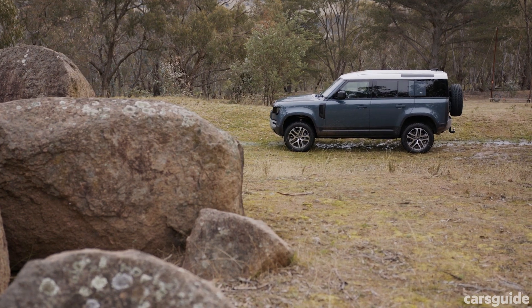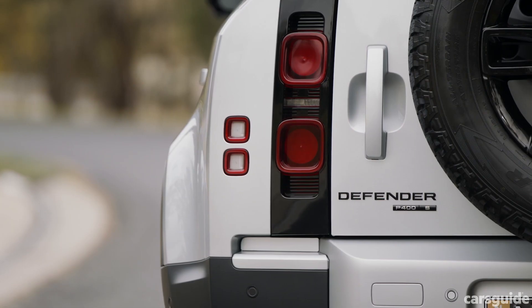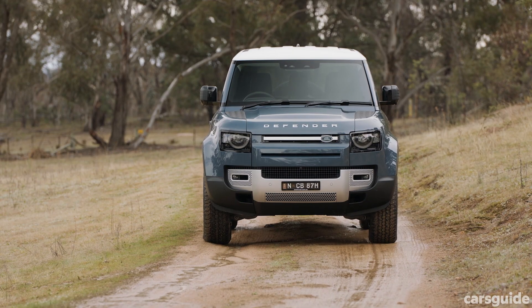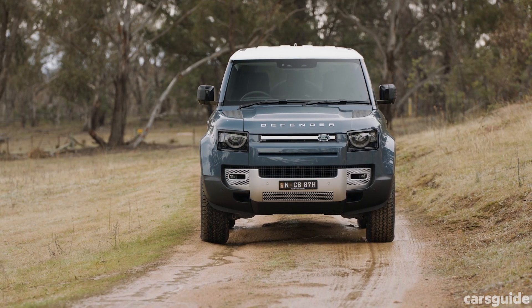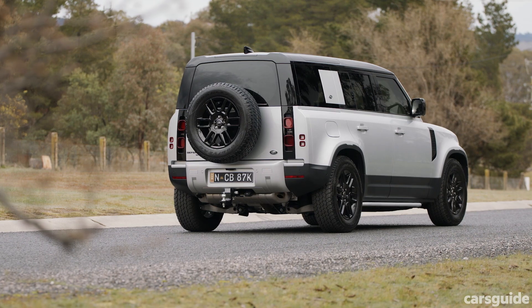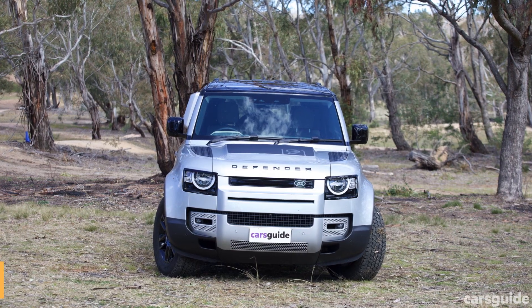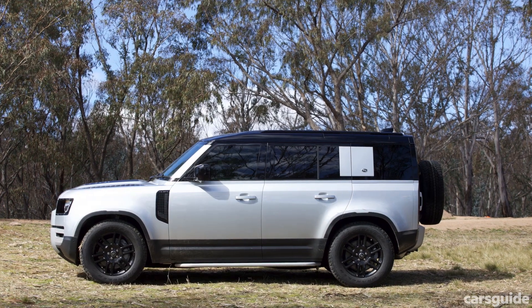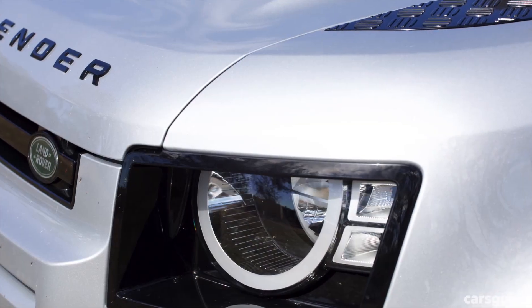There are nine variants, six spec levels, and three engine choices in the new lineup, including two 430Nm diesels and a 550Nm petrol engine. For this video, I'm focusing on this Defender — the P400 MHEV, that's Mild Hybrid Electric Vehicle — the petrol variant in S-spec.